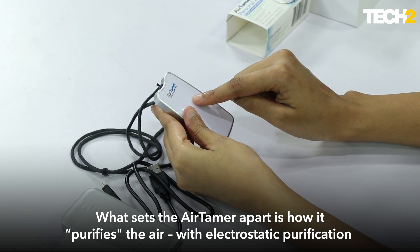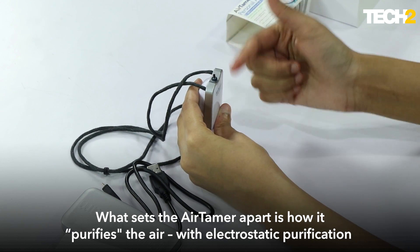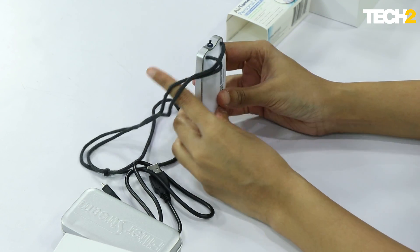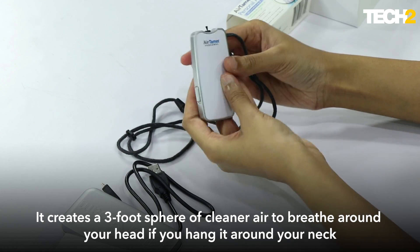At the heart of this is a battery and a pump, and it pumps out a lot of negative ions. This works very differently than a lot of other air purifiers out there — it doesn't take in any air and pump out purer air.